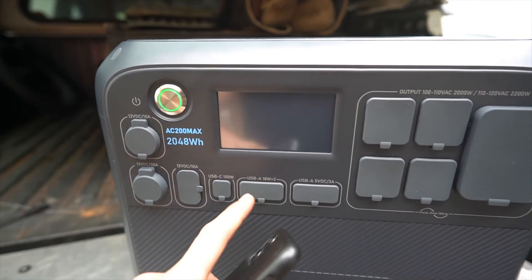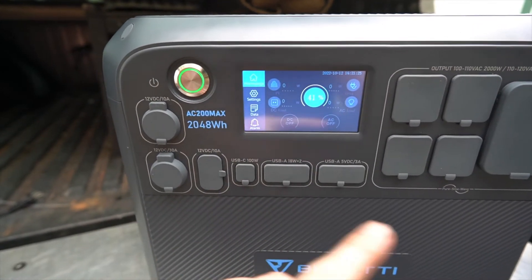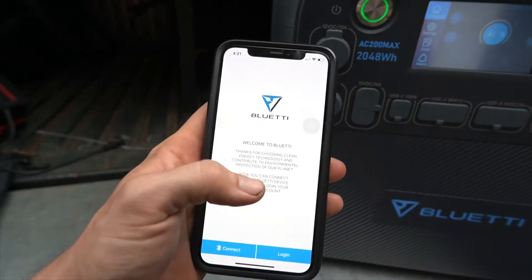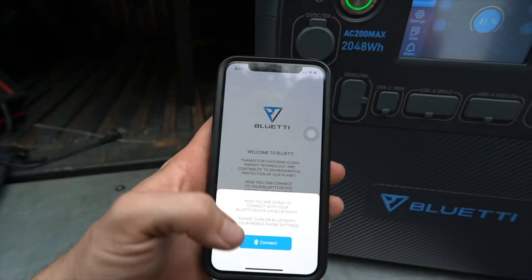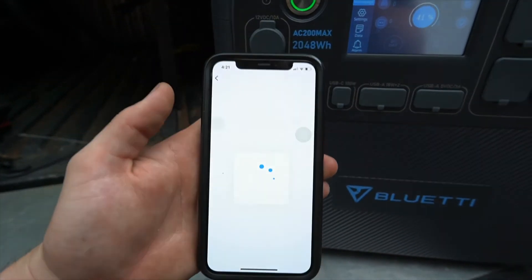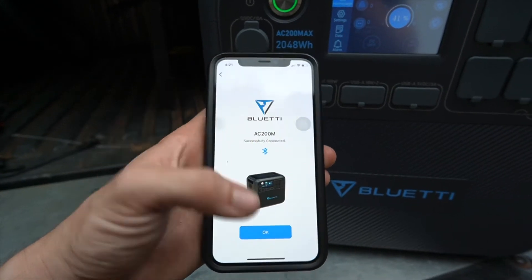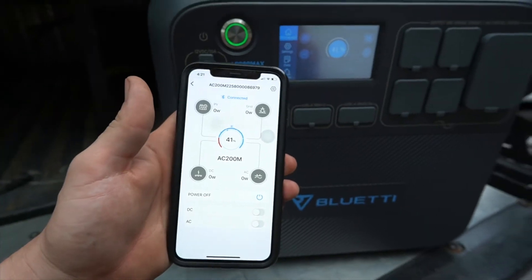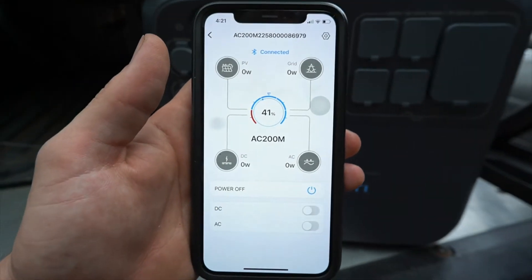There are a couple of ways to monitor the unit and control which ports have power. You can use the touchscreen interface on the unit itself, or the app, which is super easy to use. You just open it, hit connect, it scans for the closest unit, and boom — it's paired, just like that. No complicated setup required.